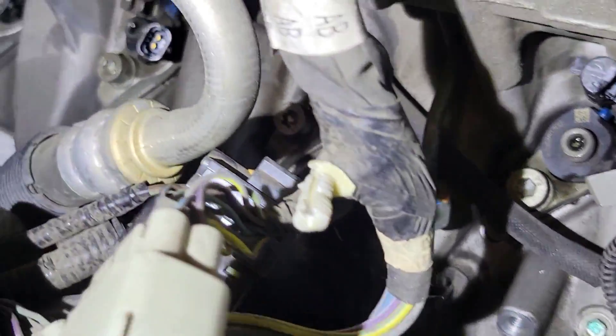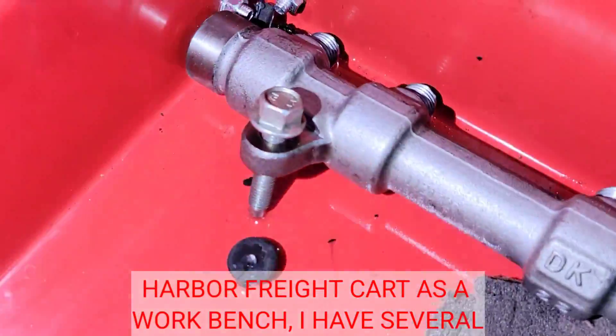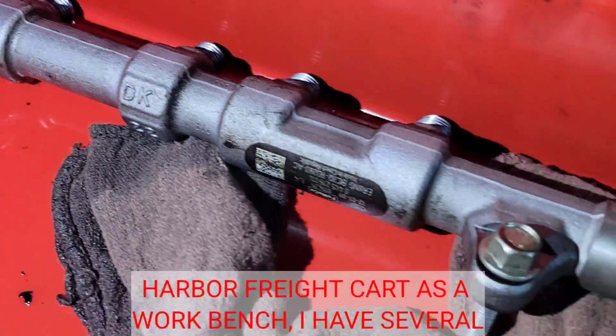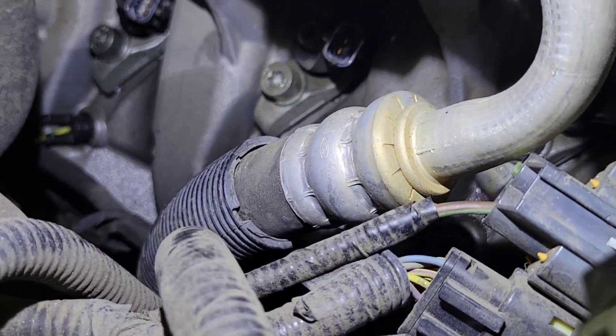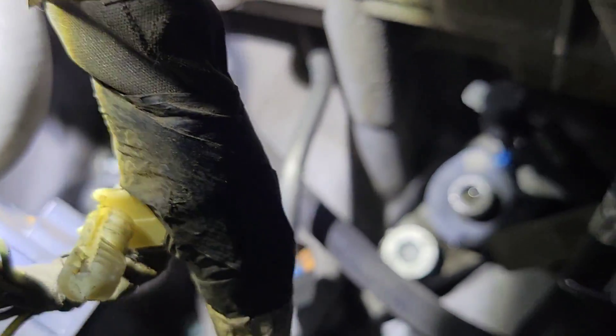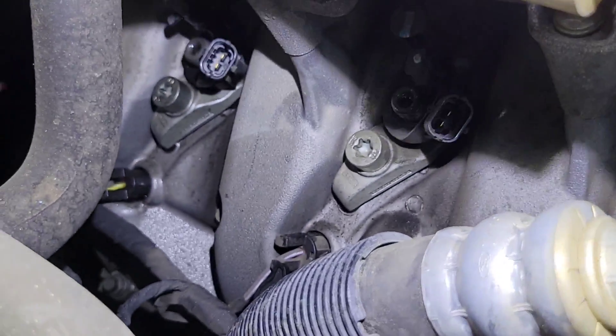The fuel rail is out. The only tricky one is this bolt in the back because it's in the way of the AC line, but it's just a 13mm and then it comes right out. You're replacing that anyway. Once you get all your injector tubes and fuel rail out, you just have to take the injectors out — be really careful because these bolts do break. You get new ones with your kit.